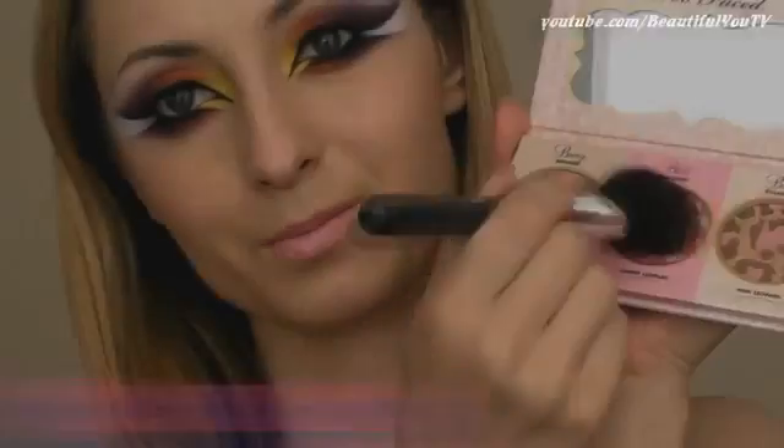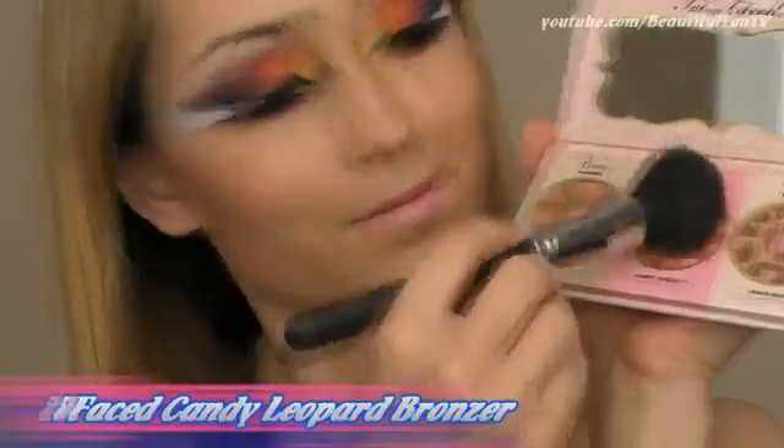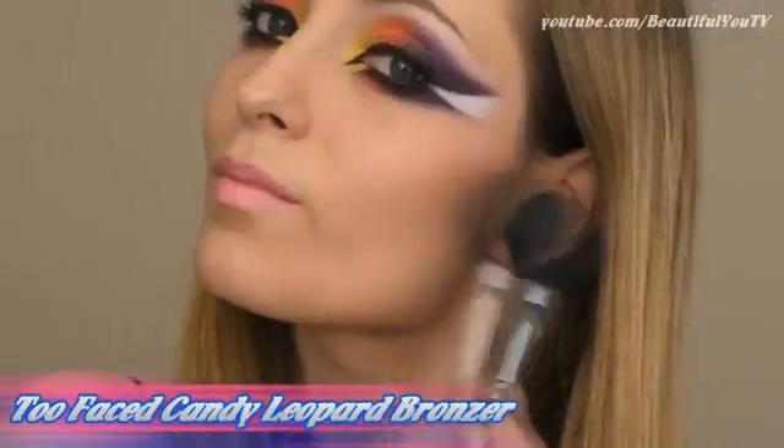Since we have so much going on on our eyes, I prefer to use less on my cheeks and lips. Therefore I will apply a pinkish bronzer to my cheeks and pink lipstick to my lips.